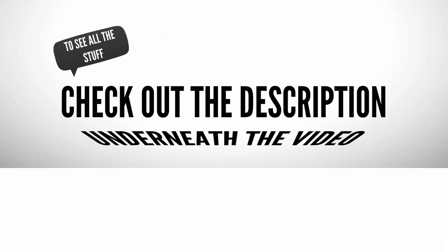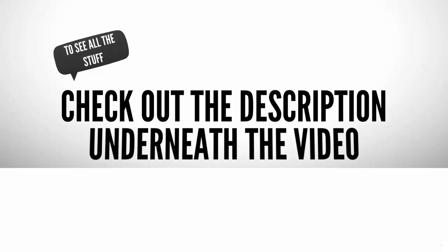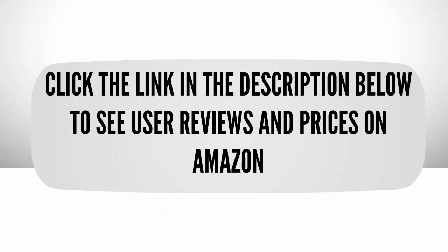To see all the details, check out the description underneath the video, and click the link in the description below to see user reviews and prices on Amazon.